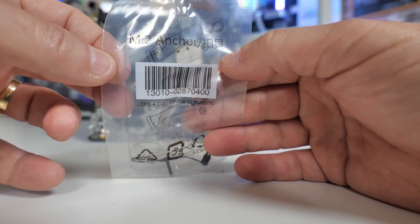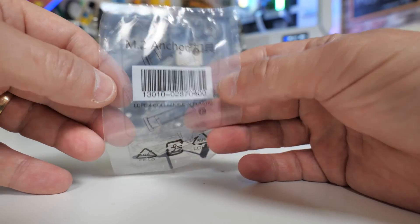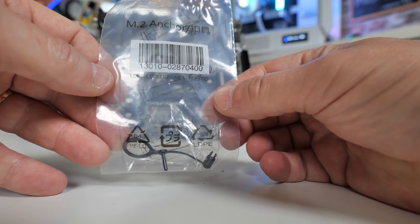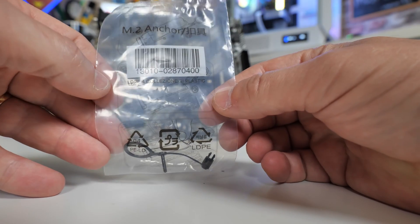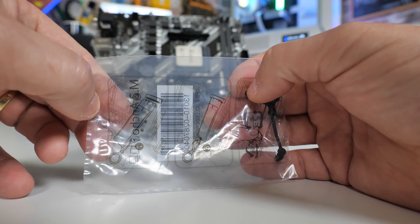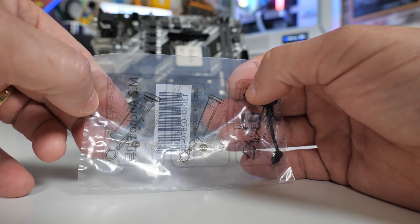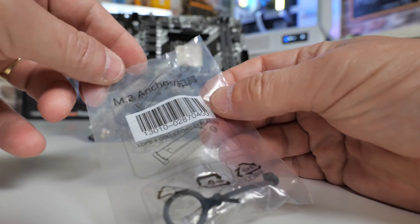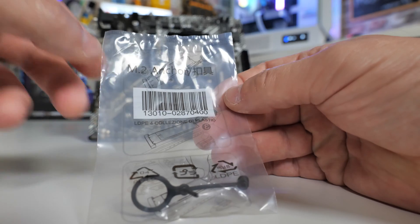There is an M.2 plastic retainer — Asus calls it the M.2 locker. I actually like this: sometimes M.2 screws are a pain. This is plastic, pushes through the hole in the motherboard, and there's almost like a Coca-Cola ring pull — you just pull that off to disassemble, so you don't even need a screwdriver to install your M.2 drive. Pretty cool, though there's only one included.